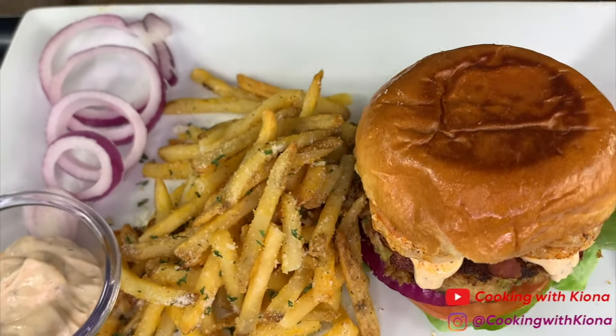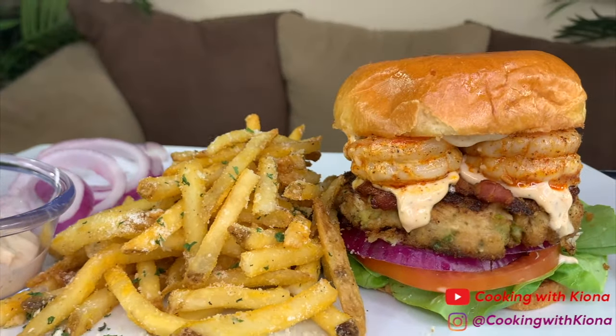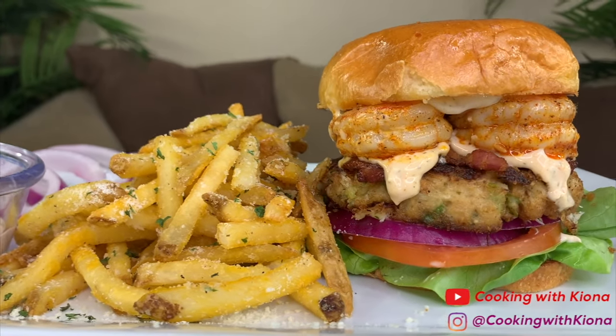Hey everyone, today I'll be teaching you how to make a crab cake sandwich with parmesan garlic fries and a dill weed sauce. So let's get started with the video.